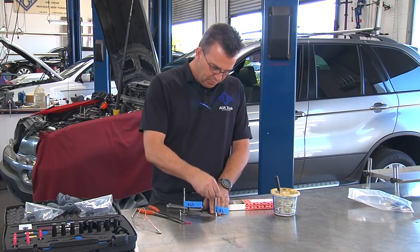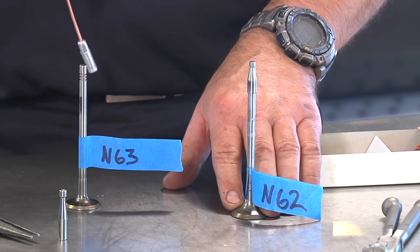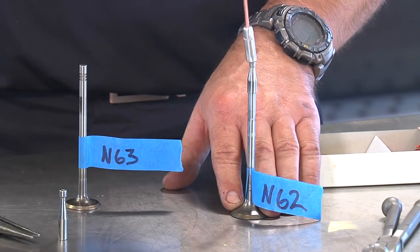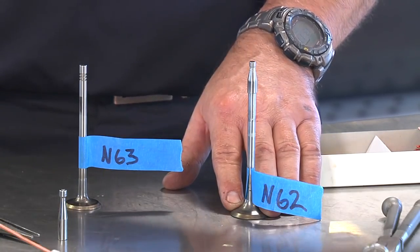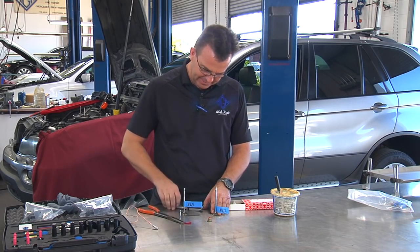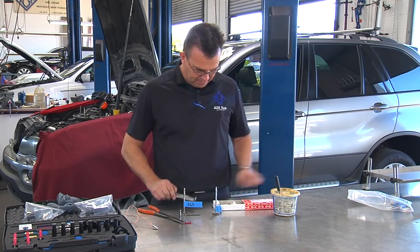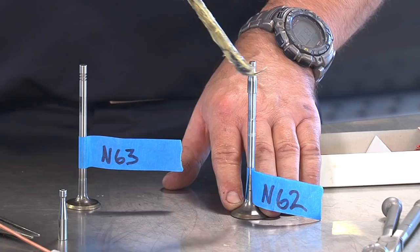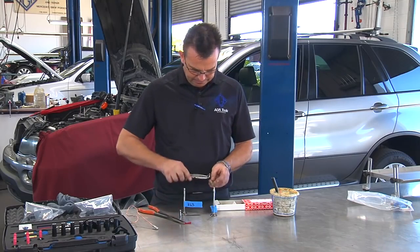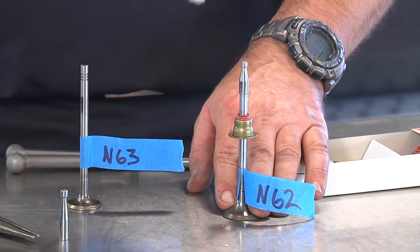With the steel seal installer, you just put it on. Obviously you don't have this much space inside the engine, but because it's magnetic, it's very easy to put on and off — you can use a magnet or pliers if you prefer, but the magnet is really fast. This allows you to put the valve stem seal on very easily, like this — boom — then retrieve it with a magnet.